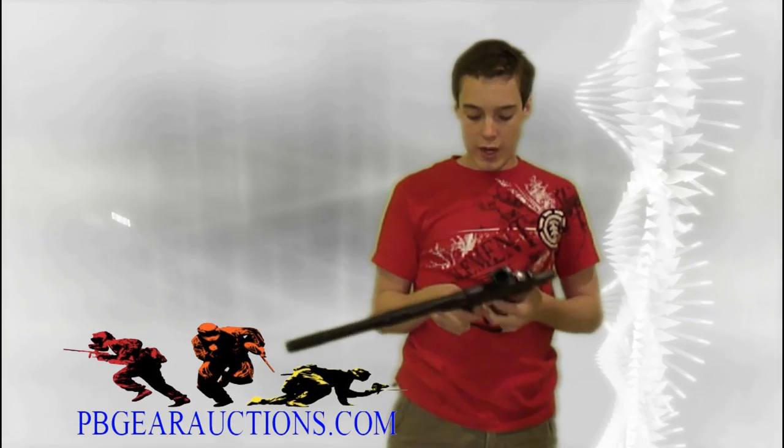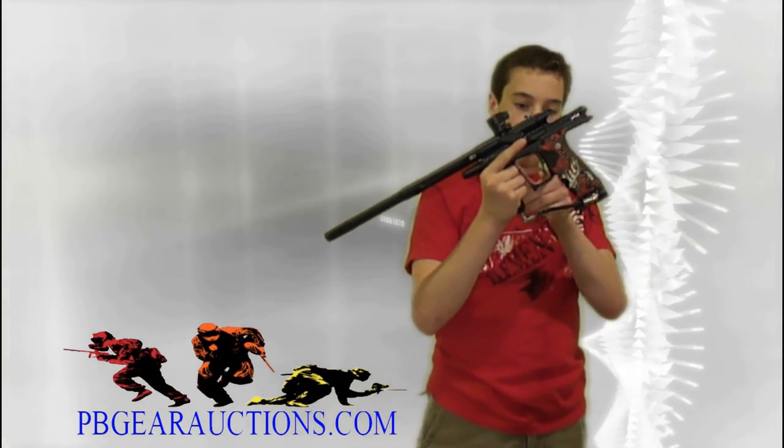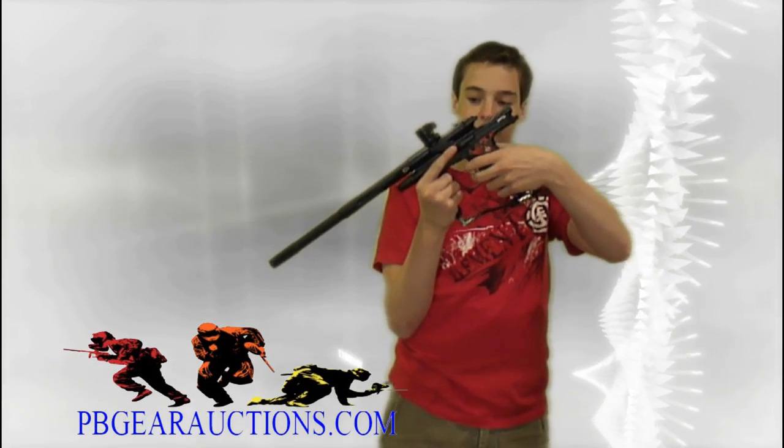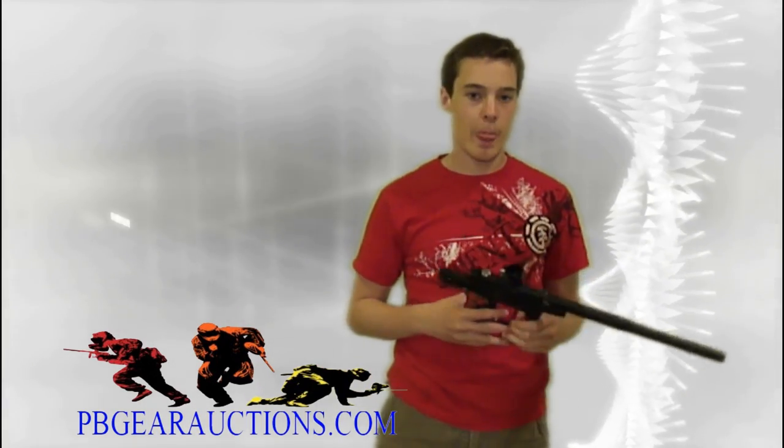It's set to micro switch. And you can tell it's an Ego 7 because it's the first Planet Eclipse gun to incorporate a synth design. I traded my mini for it — as you all know, I love my mini, that was a great gun. And it's my first stack two poppet that I've owned.